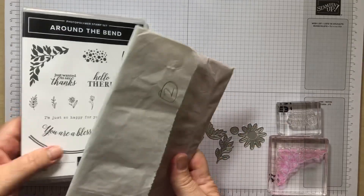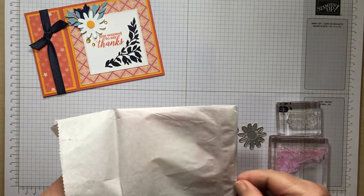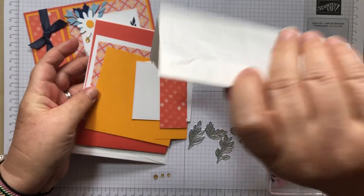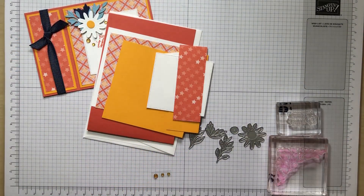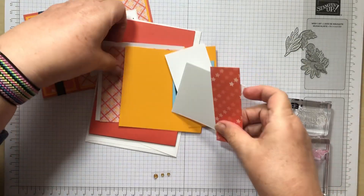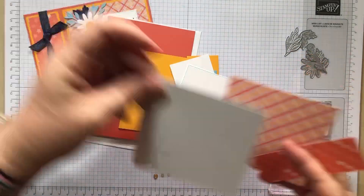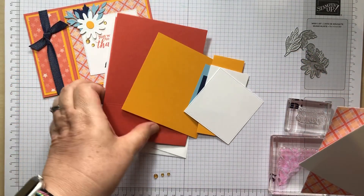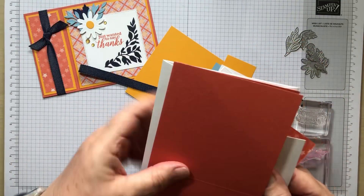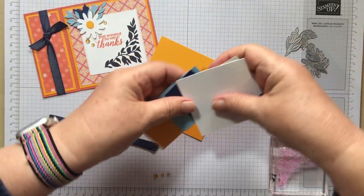So I've got my little kit. Make sure you shake it out because there's lots of things in this card — this is not one of those two-pieces-of-paper cards at all. You've got a couple of pieces of designer series paper, a white square to go on the inside, your card base and envelope already scored, and some ribbon as well.